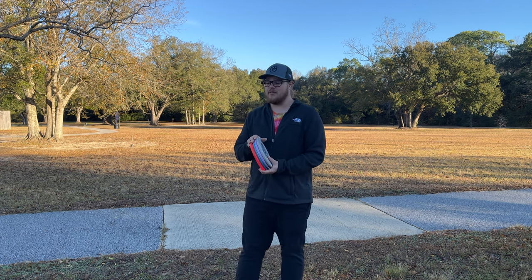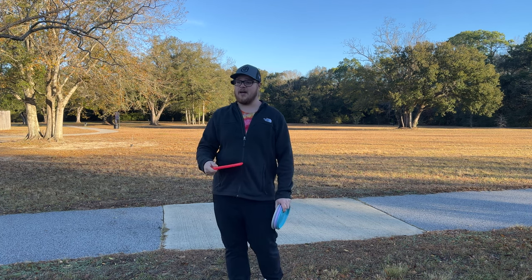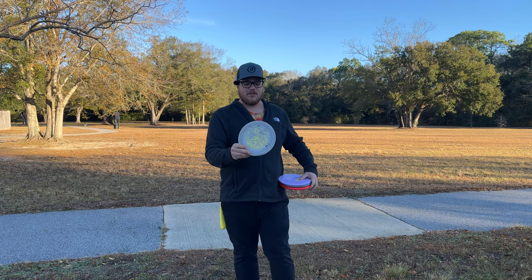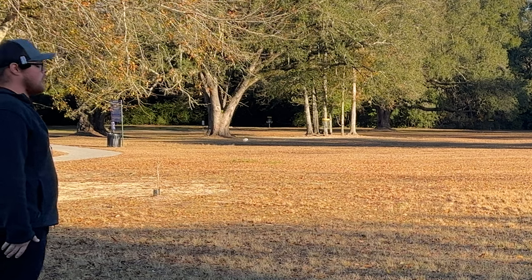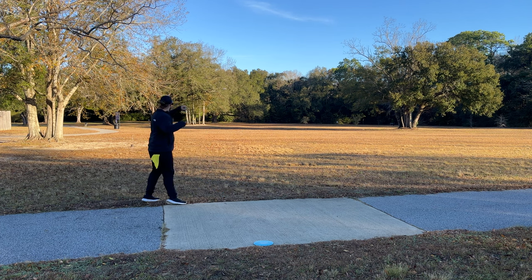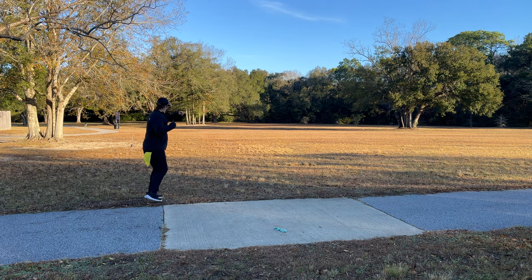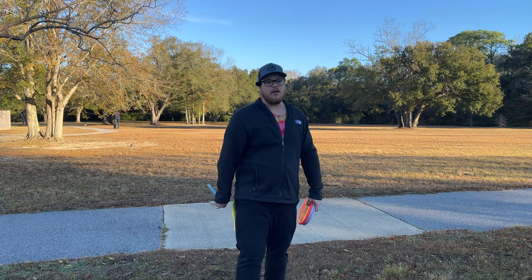So we're going to be comparing these today against the Zone and the Temple, just seeing if any one of these can go in my bag. The Zone is a 4-3-0-3 — nice reliable fade, though generally not as overstable as the numbers suggest. The Temple is also a 4-3-0-3, pretty similar to the Zone but starts out a bit more overstable. The Jarn is a 4.5 speed, 3 glide, 0 turn, 3 fade — same numbers as the Zone except for the 4.5 speed. The A2 is a 4-4-0-3, so it's got one extra glide, which means it'll push straighter for longer — but I threw it yesterday and this thing is a beefcake.